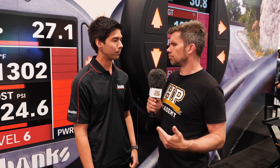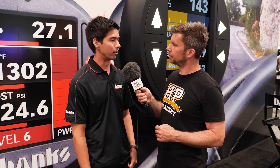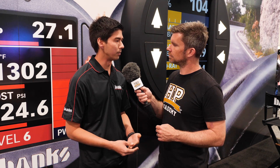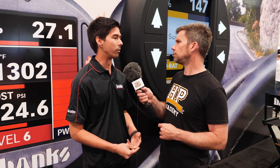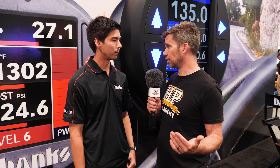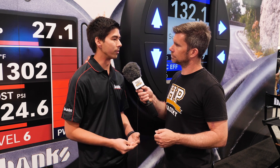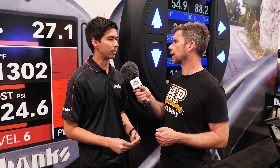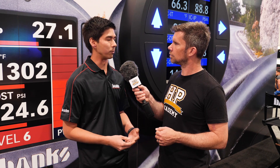For the L5P specifically, what sort of gains are you seeing with the Derringer installed? We're seeing about 60 horsepower and 100 pound-feet of torque. And if you add the Banks air intake system, we found ways to change the EGR activity for an additional 20 horsepower — so with both products combined, about 80 horsepower. That's a safe calibration whether you're driving an unladen truck or towing a massive load up a long hill. We also have active safety features — we're the only inline tuner to use bypass relays, so if some signal is out of the norm or power is lost, the relays automatically snap the signal back to stock and completely bypass everything.